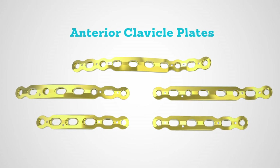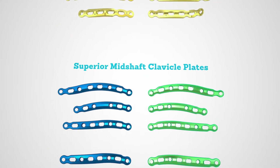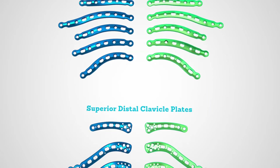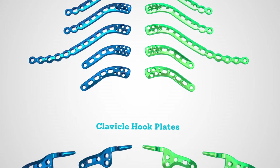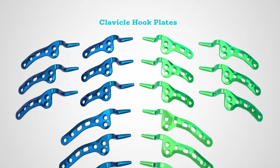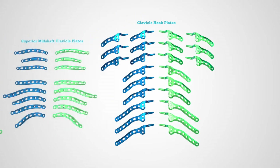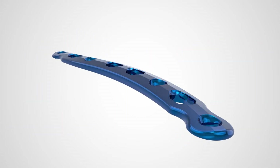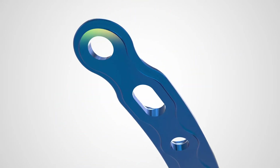The clavicle plating system boasts 57 plating options including anterior superior, mid-shaft superior, distal options, and clavicle hook plates to accommodate varying patient anatomy and fracture patterns. Plates in this system are engineered to include limited contact design under surfaces, tapered ends, and narrow or low-profile options.